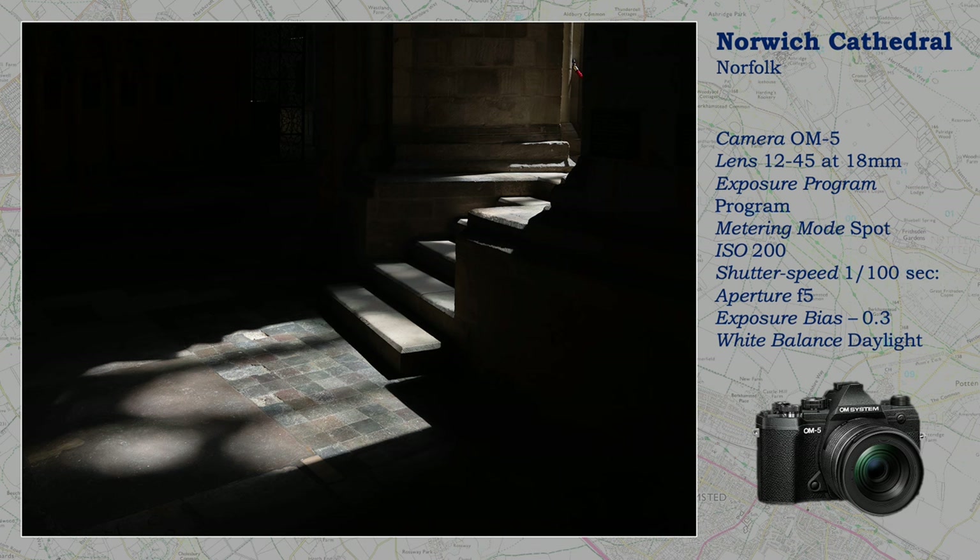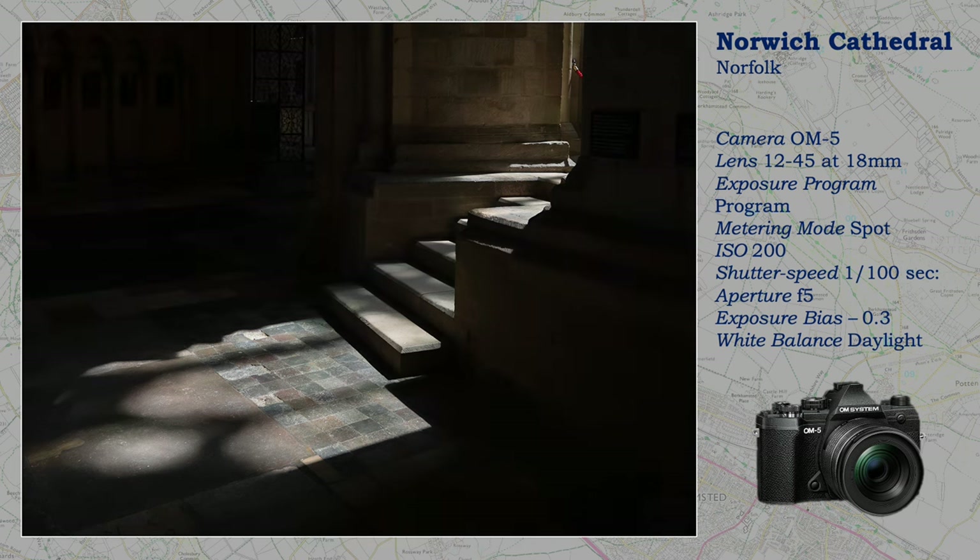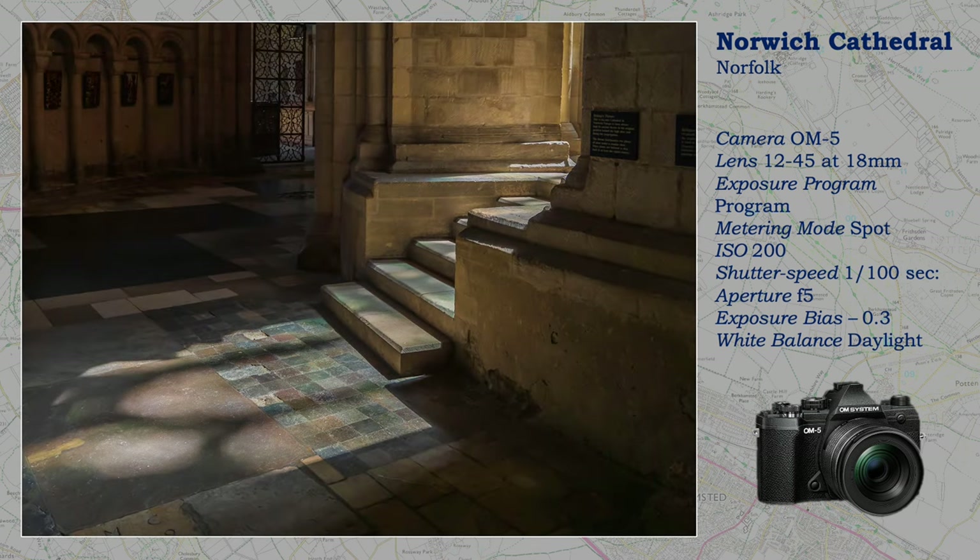I do take shots inside churches and stately homes on lovely sunny days when the challenges are going to be quite different. More light aids hand-holding, but like the previous shot of Norwich, high contrast creates its own composition. The technique is much the same as the earlier Norwich shot discussed. When I tweak the RAW files in Lightroom, I have considerable artistic license in determining how much detail I add to shadows and highlights — but you have to get the exposure right first.